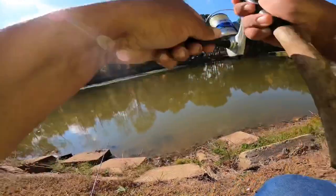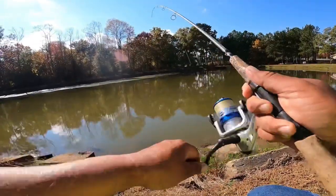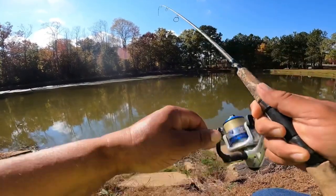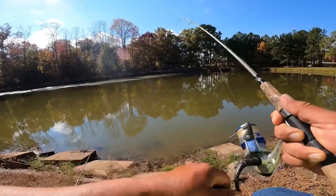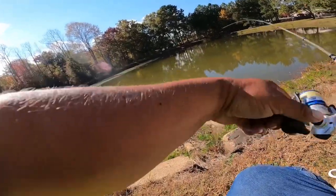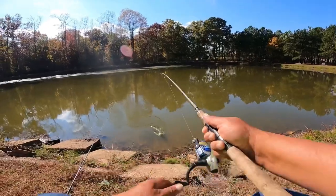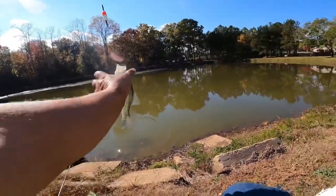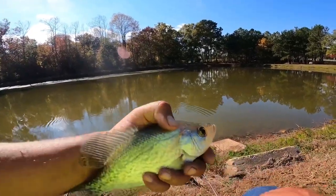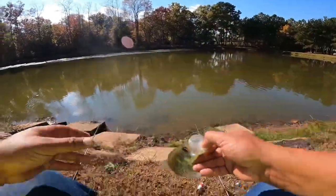There's a bite, got it. It's a crappie — probably a nine inch crappie. Getting back in the water.